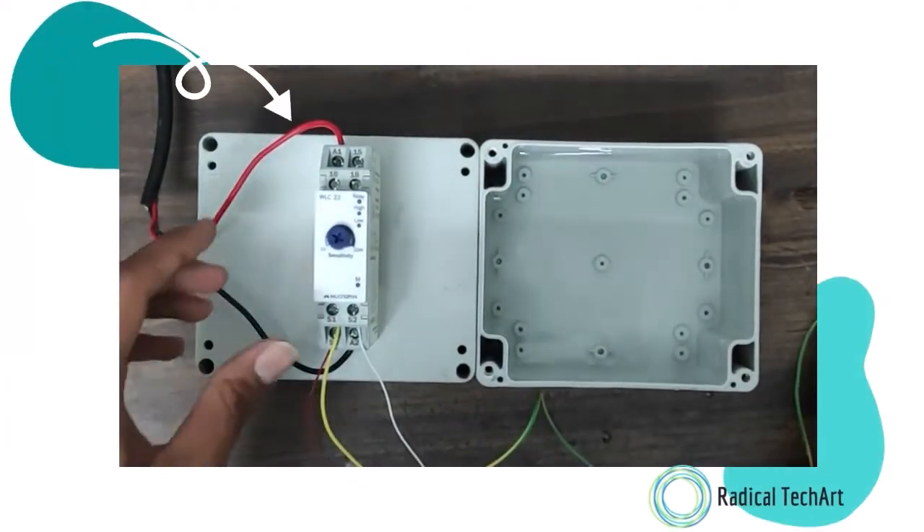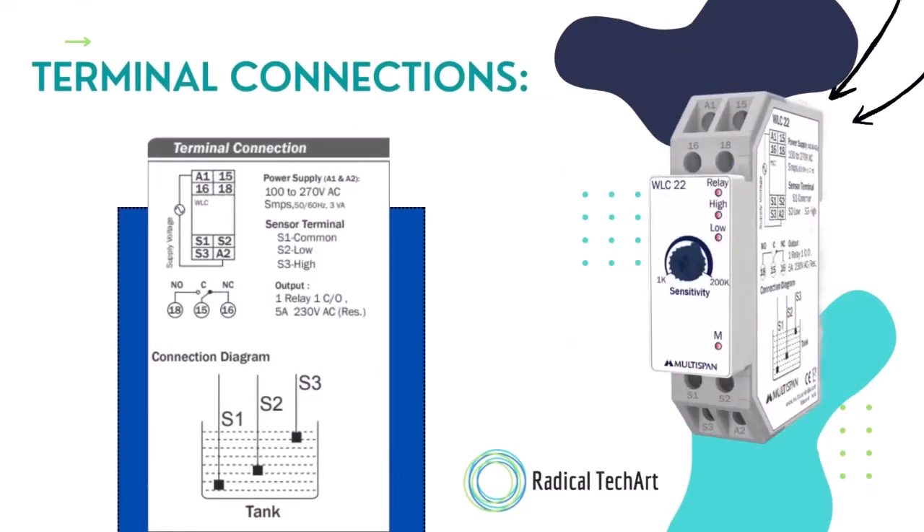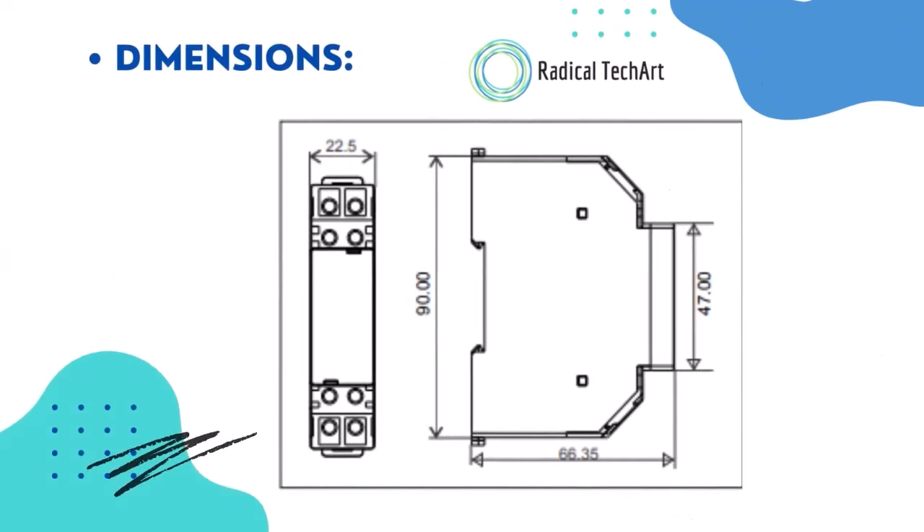Now let's look at the terminal diagram. You can see the terminal connections and the dimensions. I hope you will like this video — please like, share, and subscribe to our channel. Thank you.